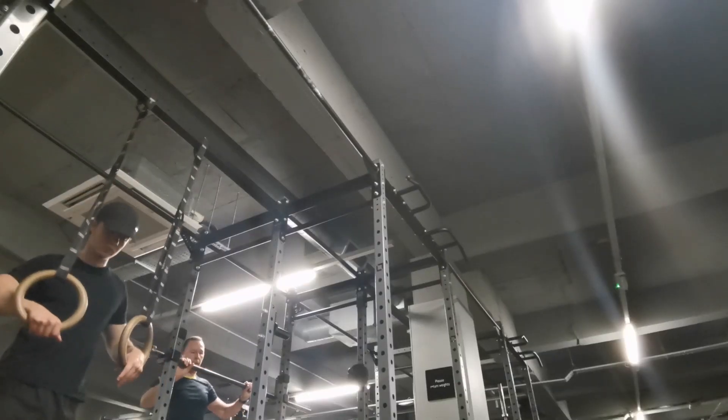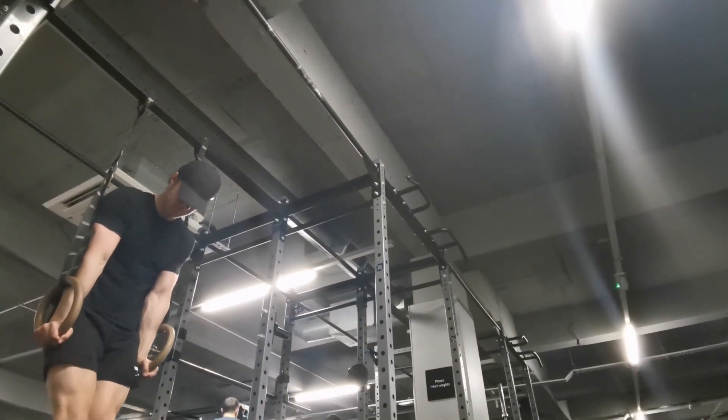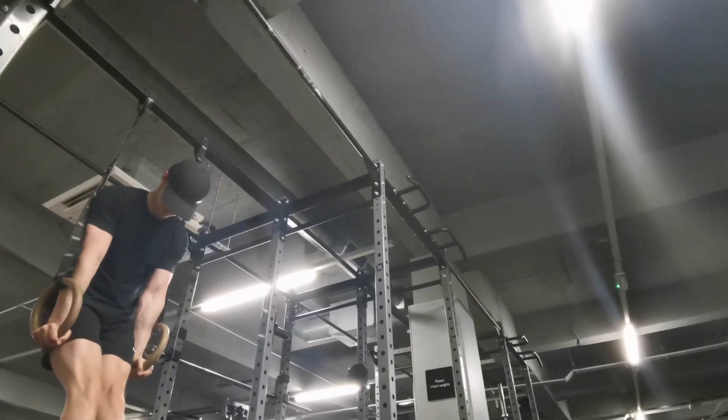I finished off with some ring support holds — you can do around 30 seconds. This is really good for practicing and extending the duration of time you can hold this position. I just did about 15 seconds to show you what it looks like.